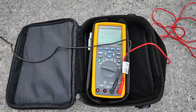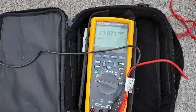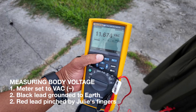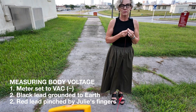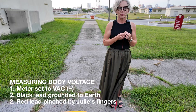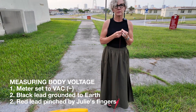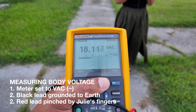This meter is the Fluke 287 True RMS Multimeter, actually grounded with the black lead to a grounding stake over there — that's an 18-inch grounding stake — and the red lead is now going to measure the body voltage in Julie. She's wearing shoes that are basically insulating her from the earth, and she's grabbing the red lead. Her body voltage is over 18 volts AC.